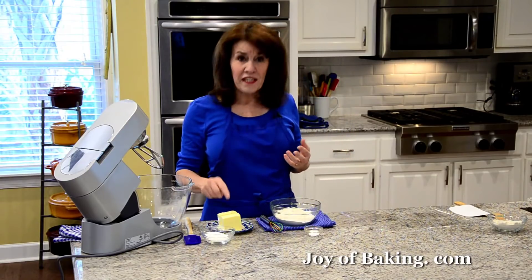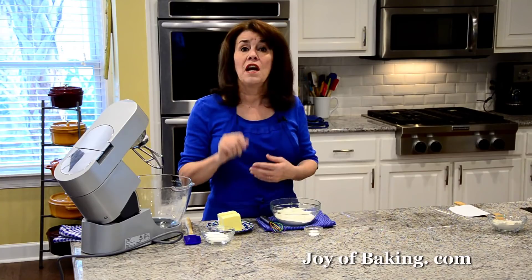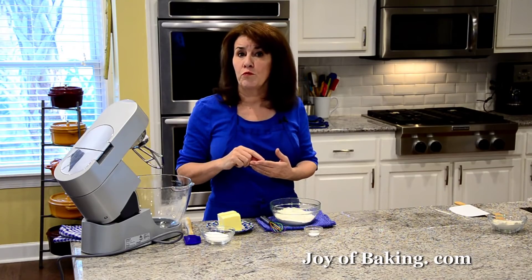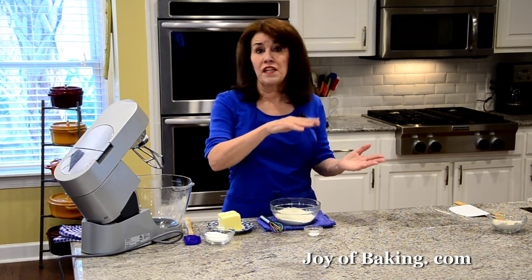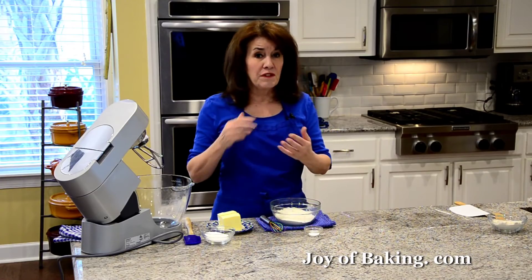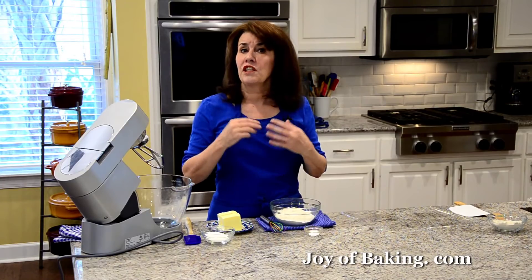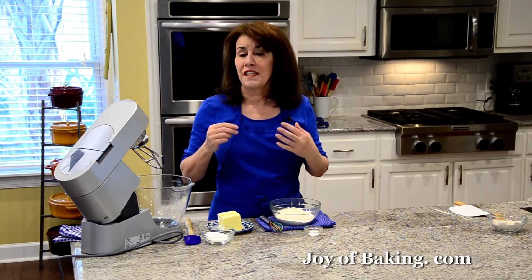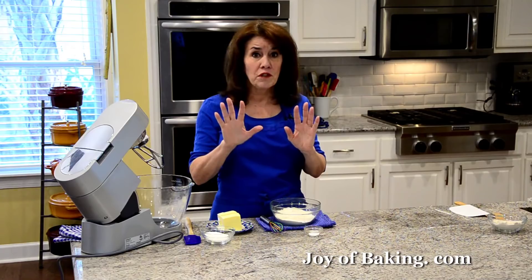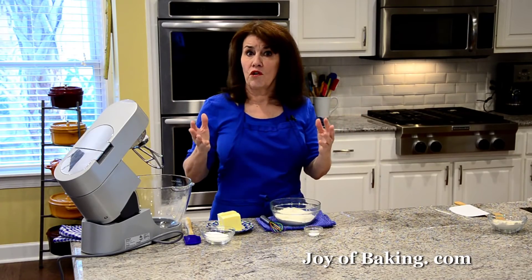The first thing you will need is three quarters of a cup, which is 170 grams of butter. Have your butter at room temperature. You can use either salted or unsalted. My preference is unsalted — I just like the flavor, and I like to control the amount of salt in the recipe. But if you have a salted butter that you like, go ahead and use that. Just leave out the salt that's called for in the recipe.